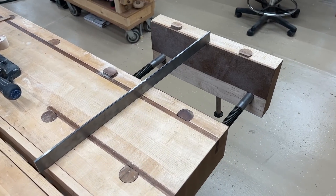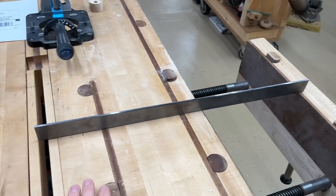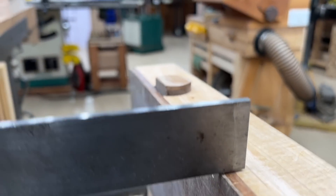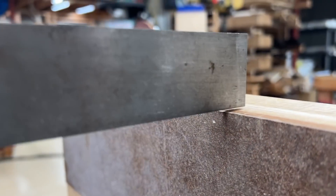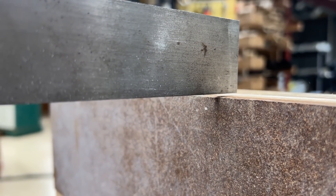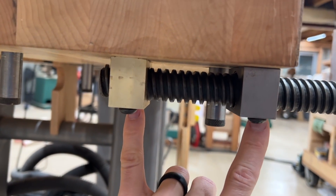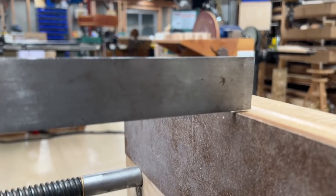Something else to mention: a vise will sag a little bit when it's open all the way. Twin turbo vises don't drop very much just because of the nature of how they're mounted. Having these two support points far apart makes that sagging really minimal and it's never bothered me.